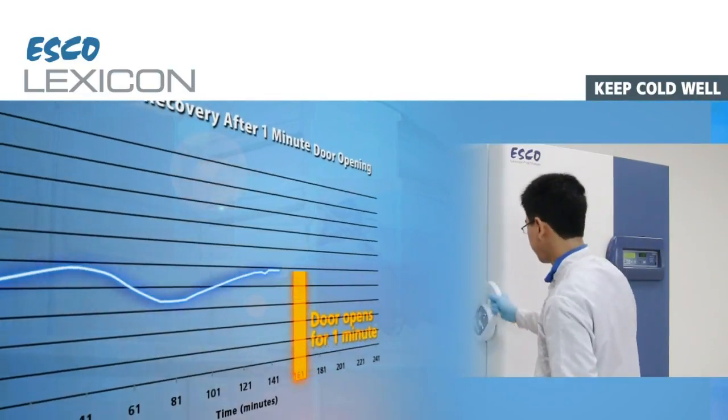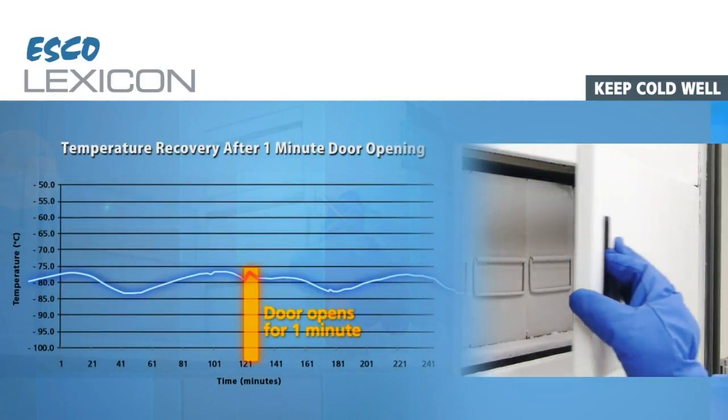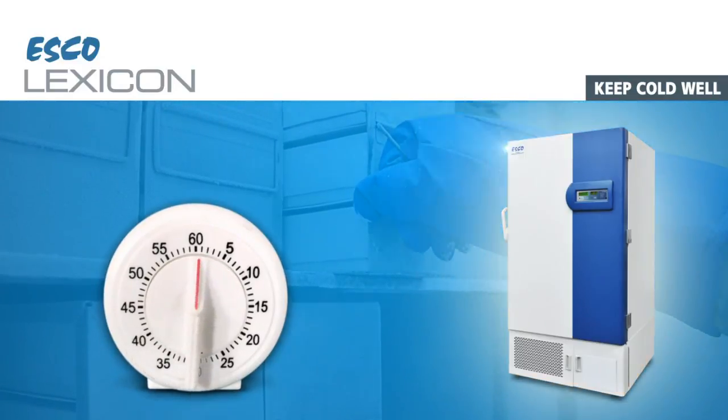The chamber temperature recovers quickly after you open and close the door. Thanks to my powerful compressors and cleverly designed cooling mechanisms, I could pull down the temperature in just a few minutes. A good freezer shouldn't take long to cool down.